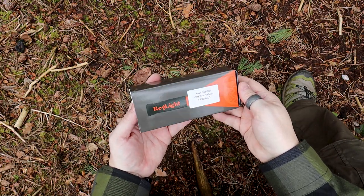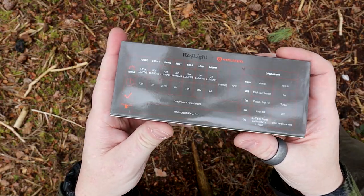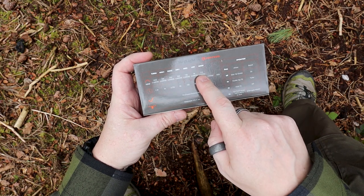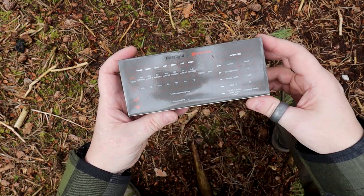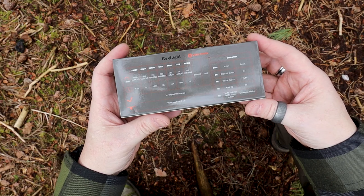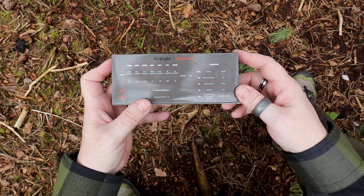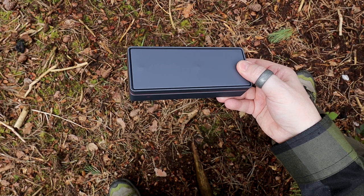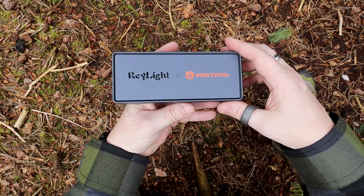Vosteed and Raylight have done a collaboration together — this is the Rook flashlight, and it is next level. I'm kind of blessed to have been able to make some content on this, mainly because it's your next tier in pocketable EDC flashlights. First of all, thank you to Vosteed for sending this my way. For a very high-end light like this, the unboxing experience is just as beautiful and high-end. On the back you get information about the different lumen levels.